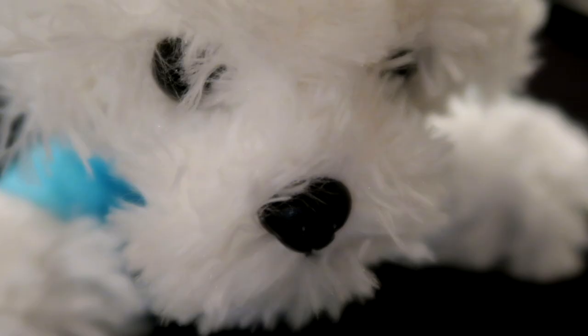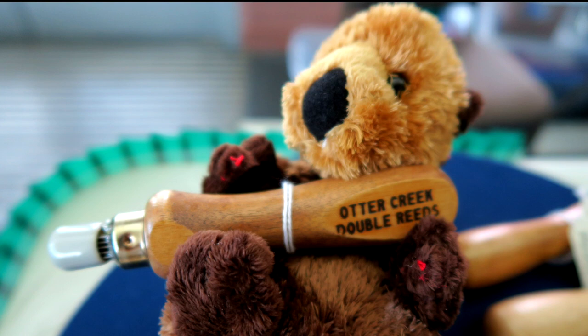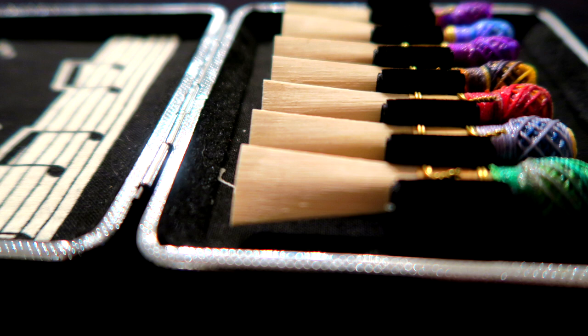Let's dig into the goodies. The first thing I wanted to share is a reed case by a new vendor we've never seen at the IDRS conference — this was their first year. This is from Otter Creek Double Reeds. I love a business with a good mascot. I also especially liked the fact that in this reed case the reeds sit down below a lip, giving them very secure protection.